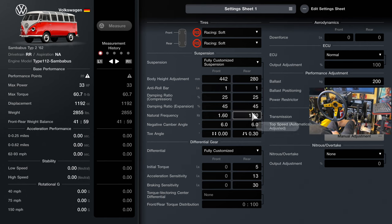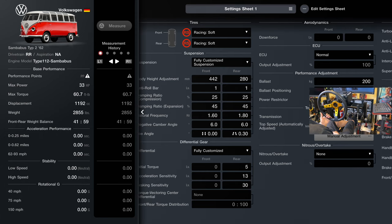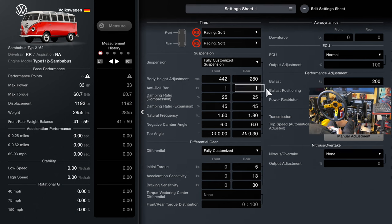For toe, everything else can stay the same. Set the camber to negative six on both the front and rear. Make sure your differential is set correctly, and then put your ballast at 200 all the way to the rear. That's it — that's the only thing you need to do.